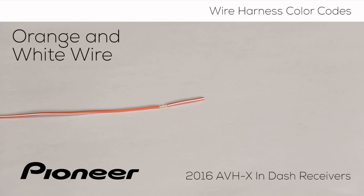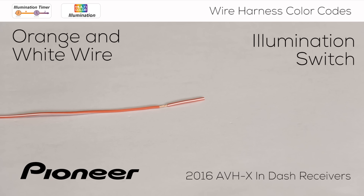Here is the orange wire with the white stripe. This wire can be used to automatically dim the illumination on the in-dash receiver when the vehicle's headlights are switched on. Not every vehicle will have a connection for the orange wire with the white stripe. Additionally, some drivers may choose to drive with their headlights on at all times, day and night, and the driver may not want the in-dash receiver's illumination to dim during the daytime hours.